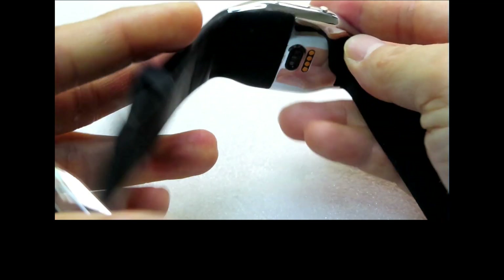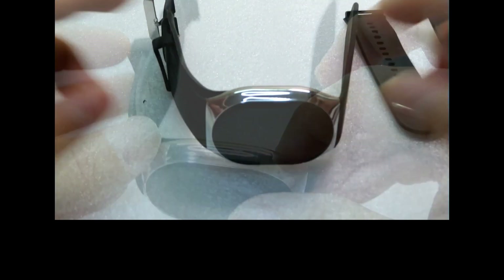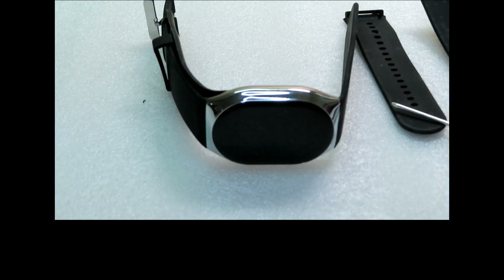And there, you have replaced the watch band for your smartwatch. Take a look!